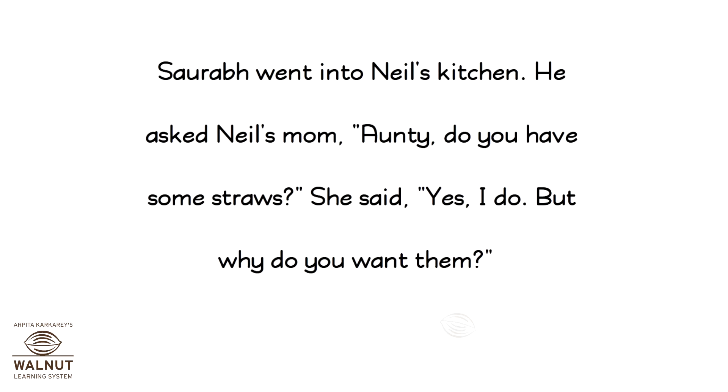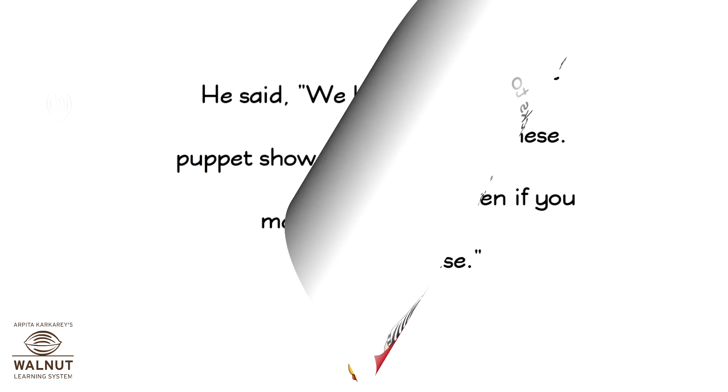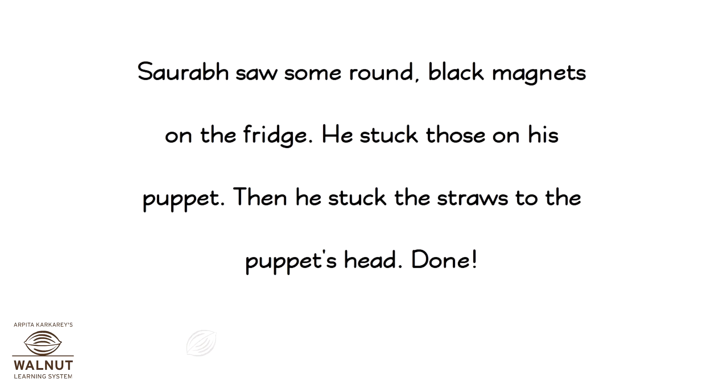Saurabh went into Neil's kitchen. He asked Neil's mom, "Auntie, do you have some straws?" She said, "Yes, I do. But why do you want them?" He said, "We have decided to have a puppet show. We are decorating socks to make them into puppets." Neil's mother smiled and said, "That sounds interesting. Here, take these. You can look around the kitchen if you need something else." Saurabh saw some round black magnets on the fridge. He stuck those on his puppet, then stuck the straws to the puppet's head. Done.